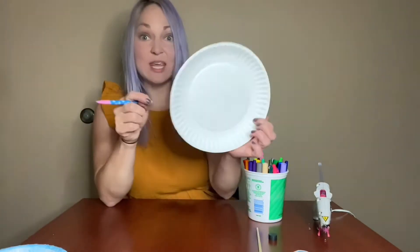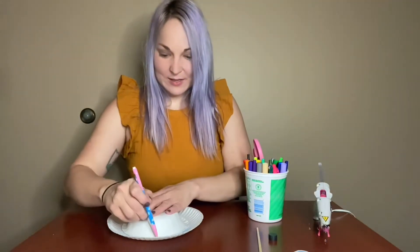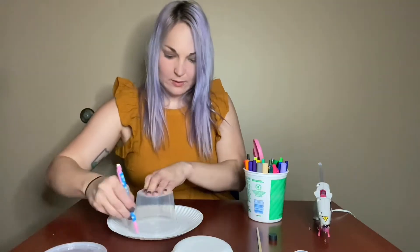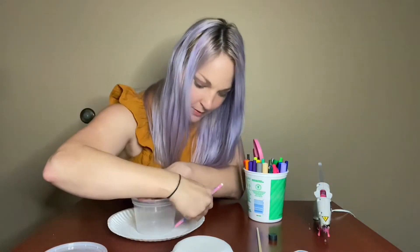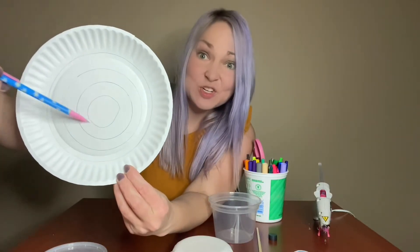To get started, you're going to draw out your maze. Mazes can look really complicated, but for a basic maze like this one, we're just going to base it off of circles. Take your plate facing up and trace some circles in concentric patterns — that means one goes inside the other. I used my pencil to draw circles: starting with the biggest one, then going in a little bit more for a smaller one, a smaller one, and then I hand drew a little one in the center. They don't have to be perfect because it is a maze.